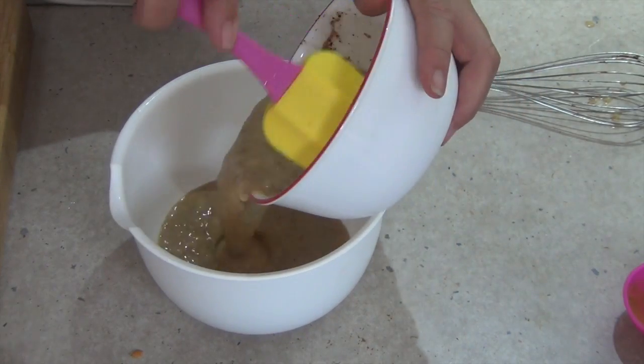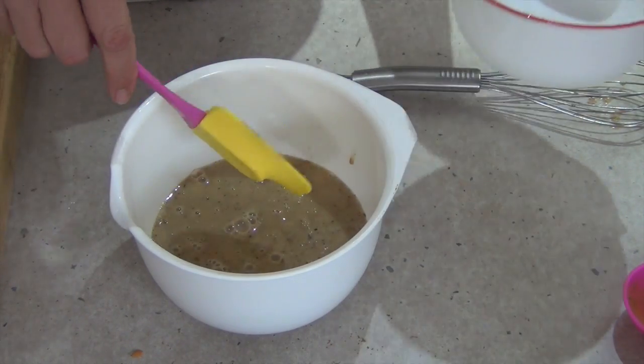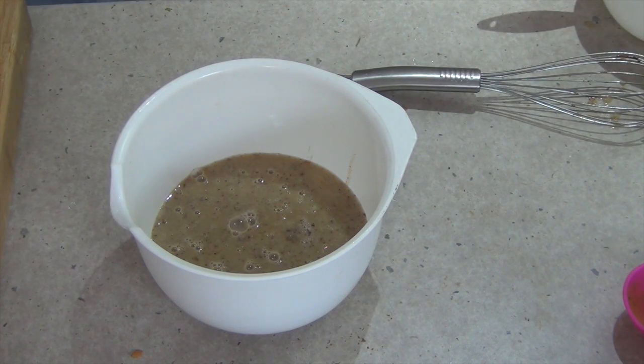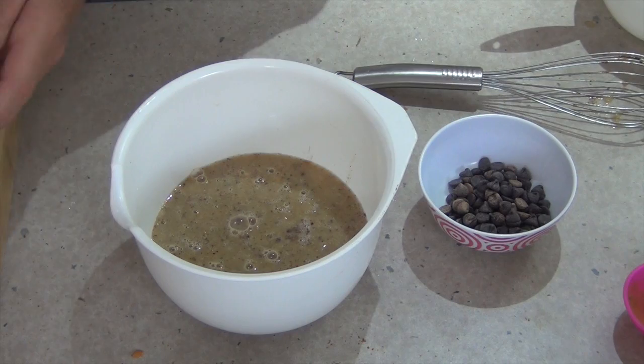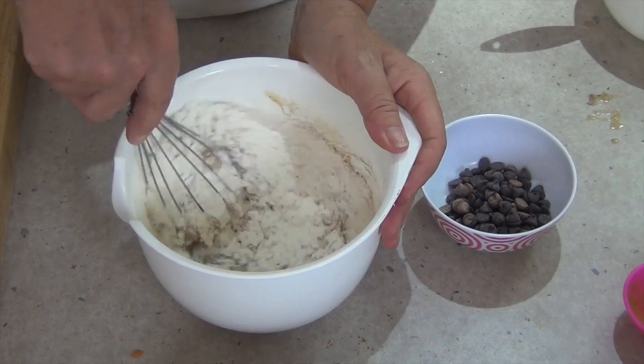Then we pour our wet ingredients into a mixing bowl and fold in our flour. Now don't over-mix the flour because you do not want to toughen your muffin — a light touch is what's required here. Just mix until it's just combined.